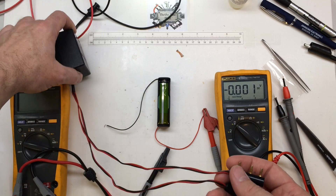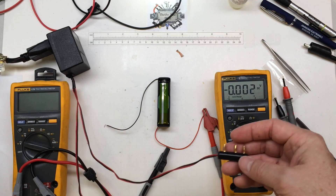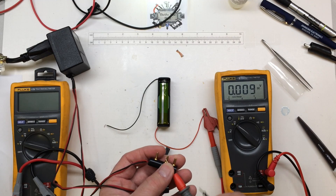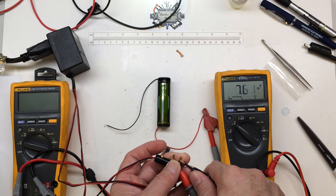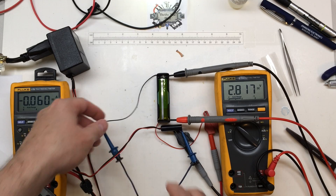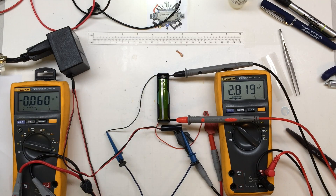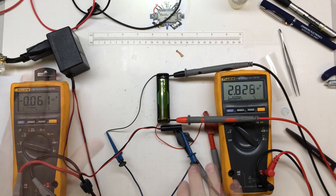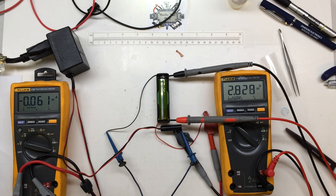I've brought over the actual charger that came with the Tritronics training collar and I'm going to try charging up the pack with the actual power supply that came with it. That's a very slow charge rate — 60 milliamps — but that might be exactly how these were designed. I'm going to let this charge up and come back in about an hour to see how it looks.